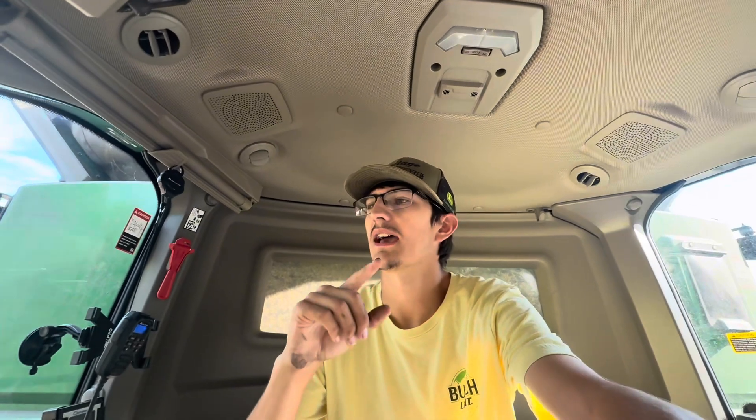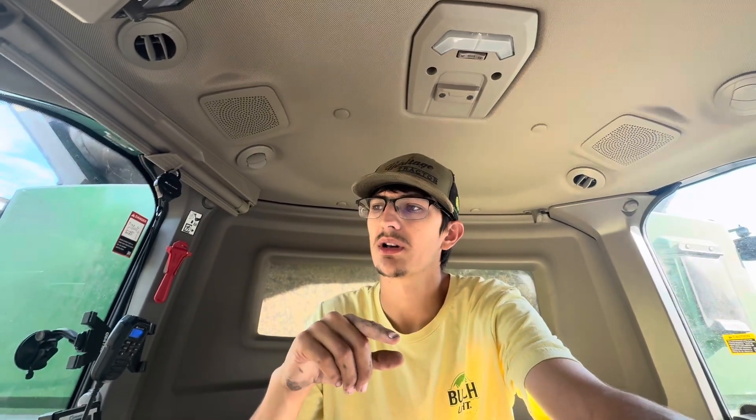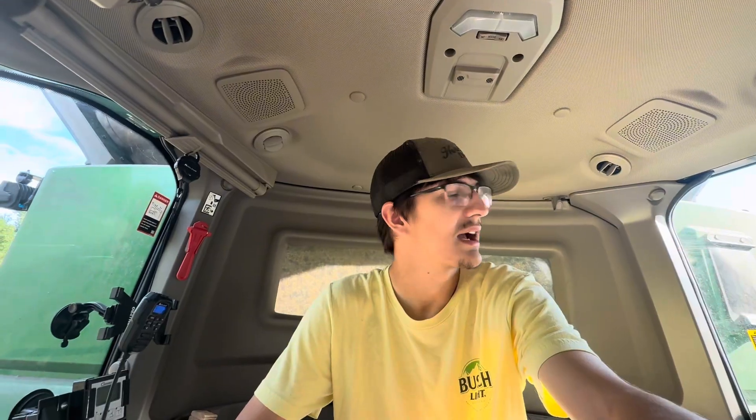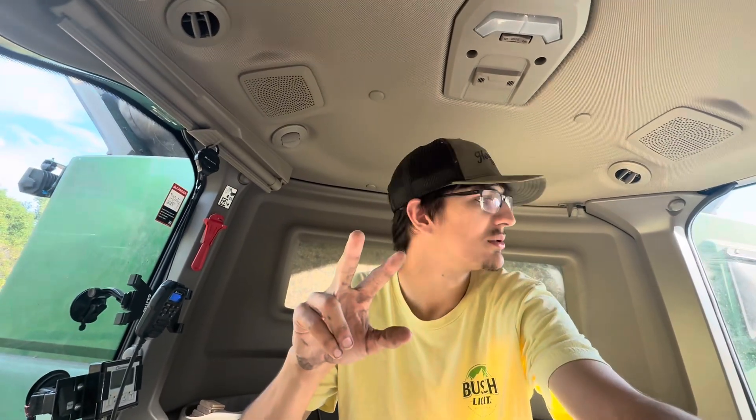Ladies and gentlemen, welcome back to the channel. We are currently in an S7 800 — this machine has 181-182 hours on it. We are in Kansas right now cutting corn, and we're also going to be cutting some Milo around 3 o'clock. I'm just waiting on trucks to get back. I just got the combine greased and all the windows cleaned.